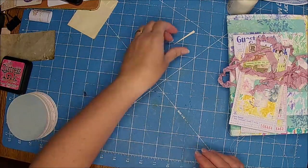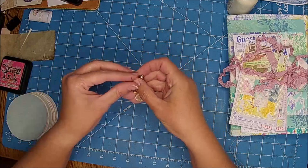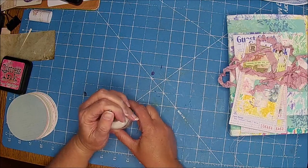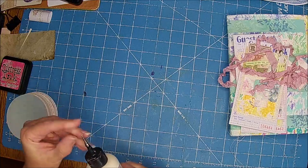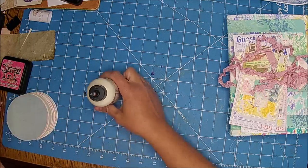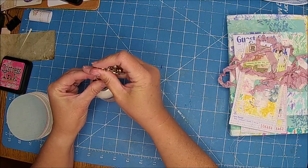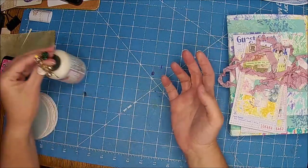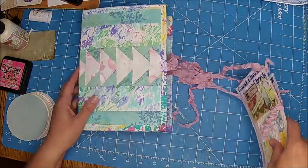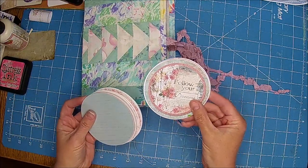I couldn't think of what to do yesterday. I think I'm still kind of in a funk with losing the baby, just trying to get my crafting mojo back. It's getting a little bit better now. I watched some of Tina's — Shabby Dabby Doo Dah — and sometimes you have to watch other artists and get inspired by them in order to come up with something.